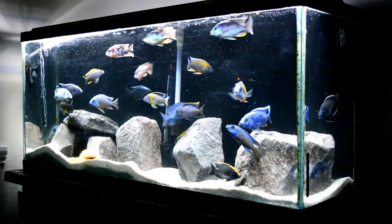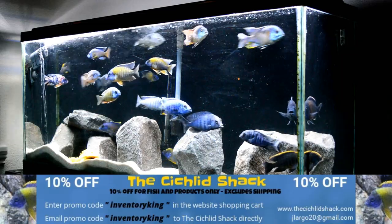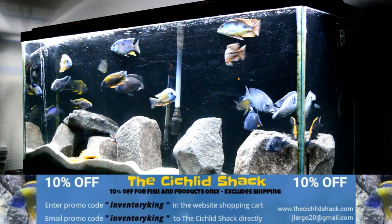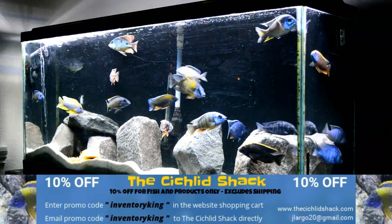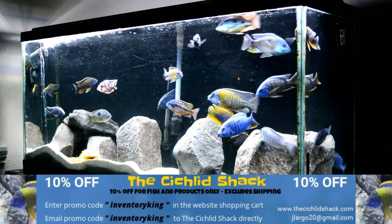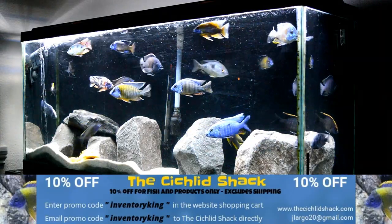What's going on YouTube, this is Inventory King, at Inventory King on Instagram and at www.theciclidshack.com or by emailing jlargo20 at gmail.com. Use the code Inventory King and you guys are going to get 10% off. James just did an upload on YouTube with his current stock list — a lot of beauties out there, guys, go get your opportunity to fill your tanks with high quality African cichlids.